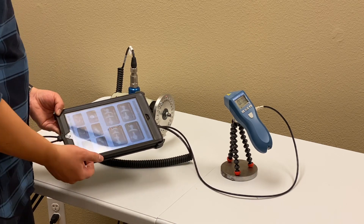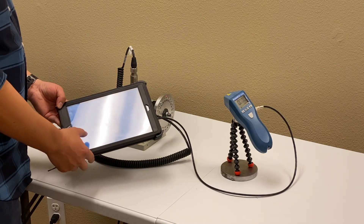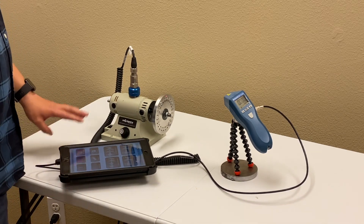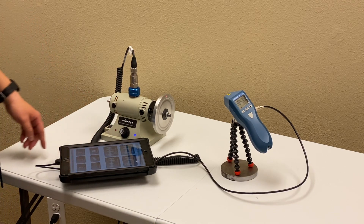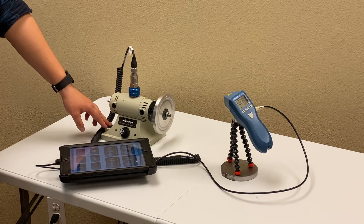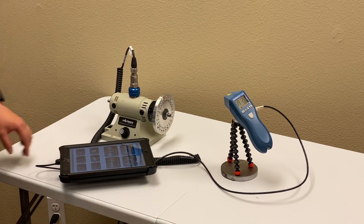The report can be viewed from the local report manager. So we have balanced this rotor — it's running smoothly. For more information about the MotionX iPad vibration analysis and rotor balancing kit, you can visit our website at motionx.com and check our other videos. Thanks for watching. Bye.